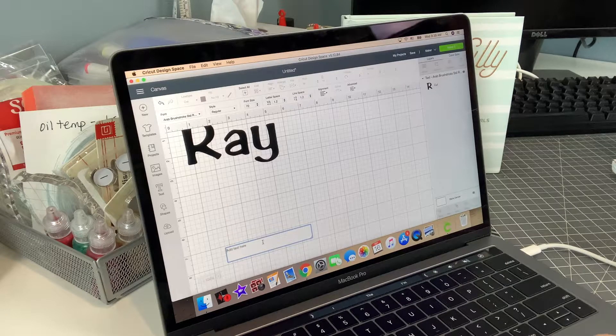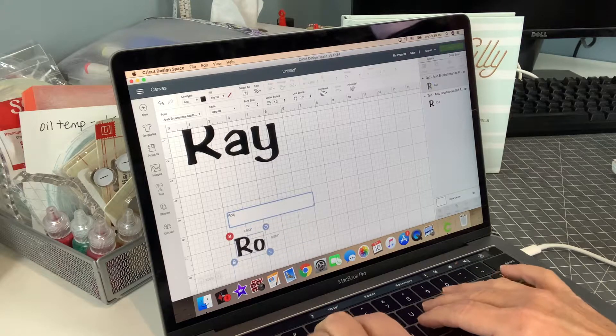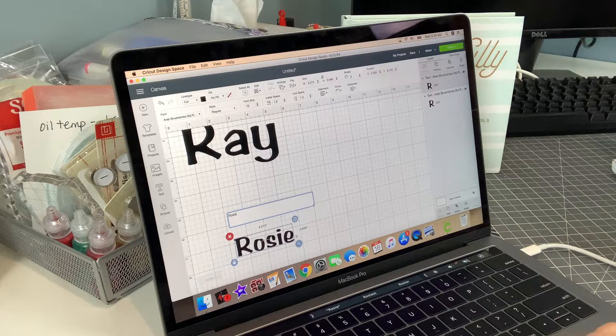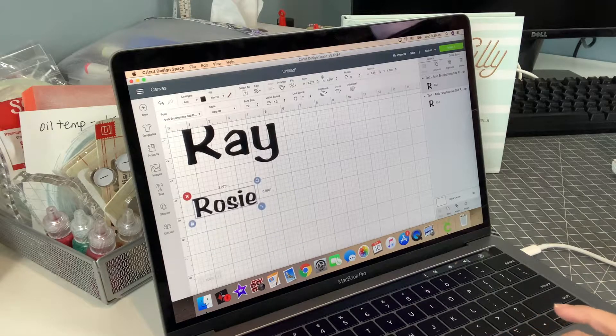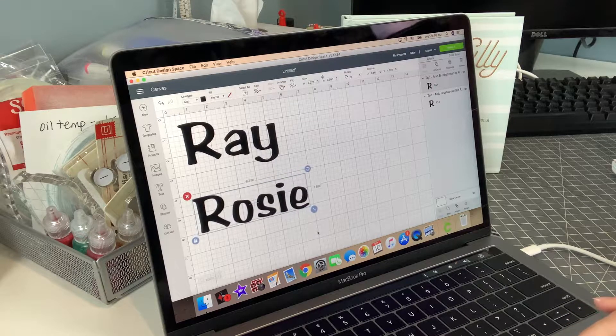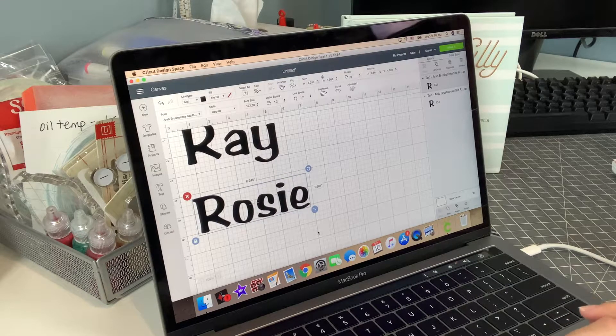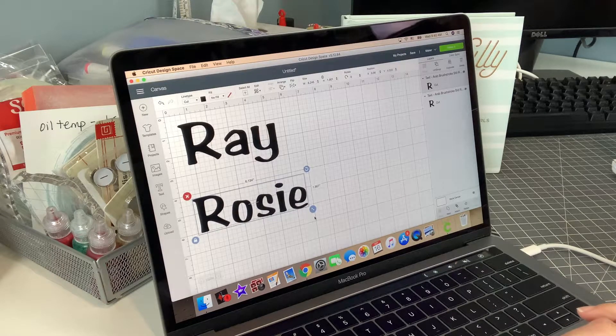I wish I had made it a little bigger and cut it again as Ray and Rosie, just layered one over the other. Instead I tried to fiddle with it in Design Space. It would have been easier to just cut this out, save the file, make it a hair bigger, group them and cut it out again in a different color. That would have worked a lot less troublesome.